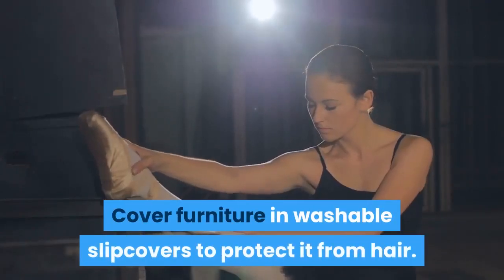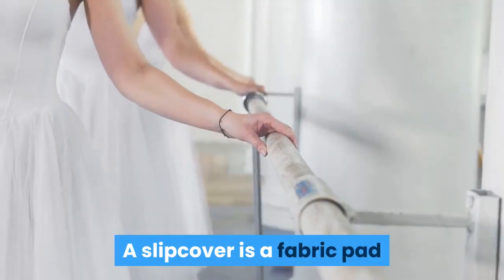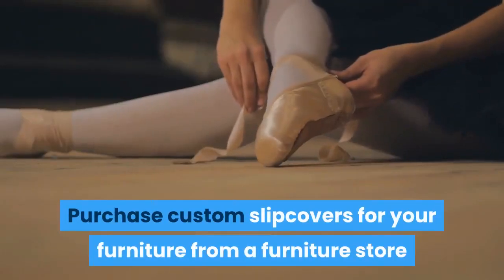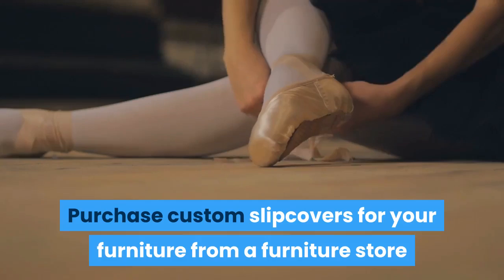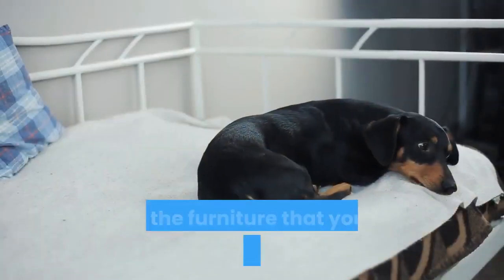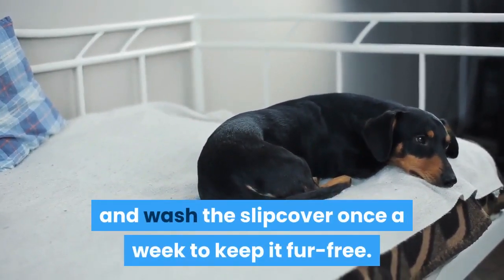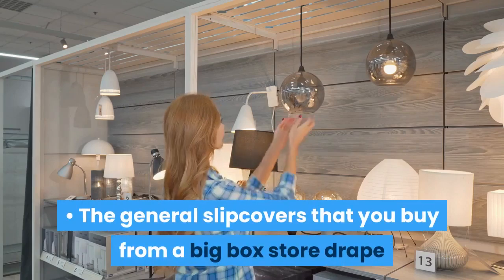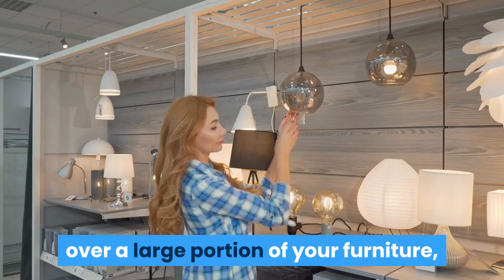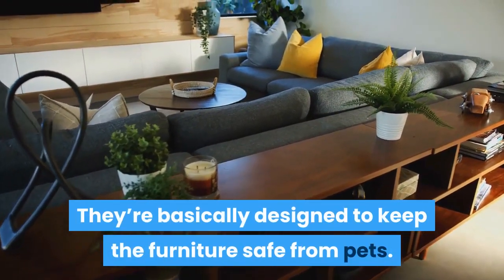Cover furniture in washable slipcovers to protect it from hair. A slipcover is a fabric pad that covers furniture to protect it from wear and tear. Purchase custom slipcovers from a furniture store or buy general slipcovers from a big box store. Cover the furniture that your dog likes to hang out on and wash the slipcover once a week to keep it fur-free. The general slipcovers from a big box store drape over a large portion of your furniture but won't cover it completely — they're basically designed to keep the furniture safe from pets.